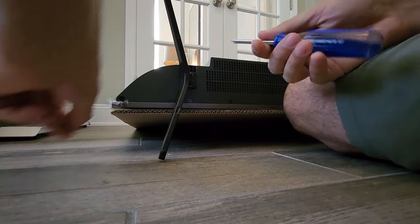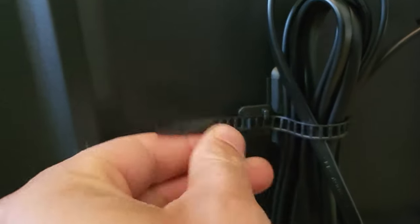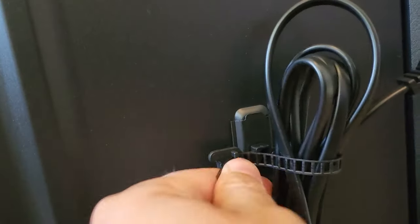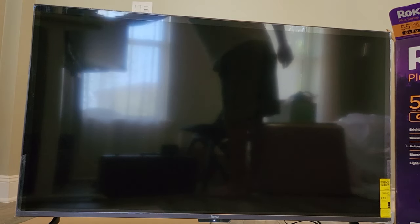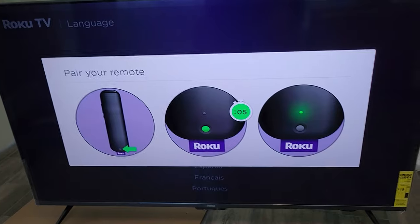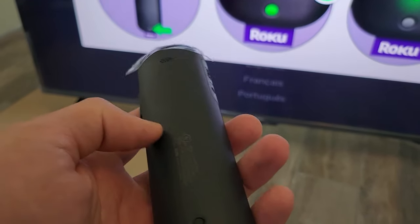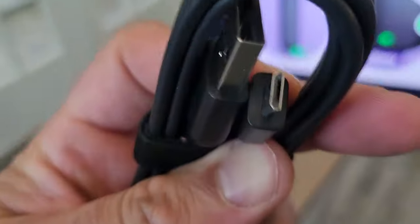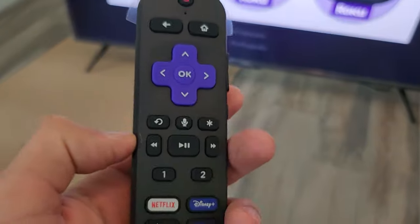To attach the stand, you just put it at the bottom and slide it all into place. Taking this power cord off, you kind of go like that and get it all the way out. The TV is telling us we need to pair the remote. The remote does have a built-in battery, which is pretty cool — it's all rechargeable with this USB cable. Looks like it's micro USB.